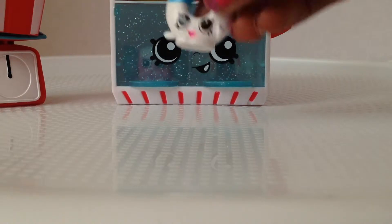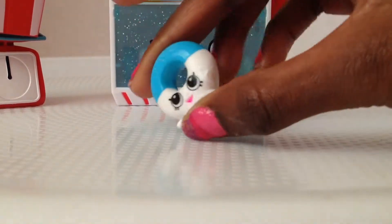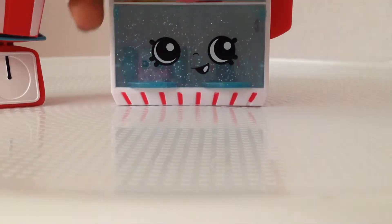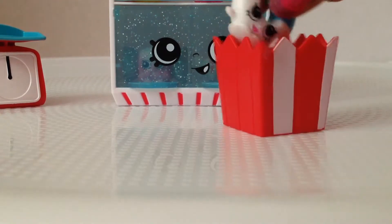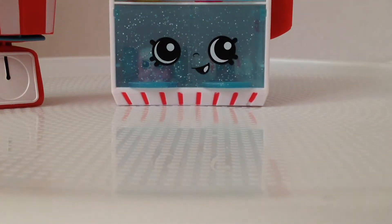Then we also have Yummy Gummy Ring. Yummy Gummy Ring is like those gummy rings — yep, looks lovely. I like it. You know what, let's put you in the box.